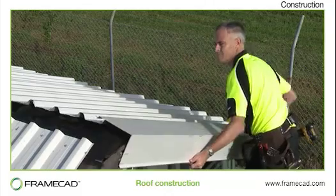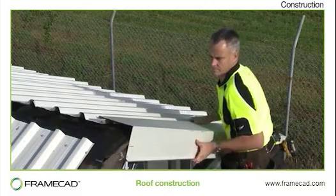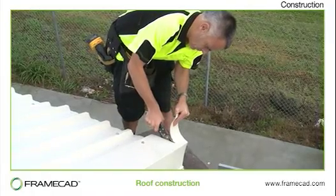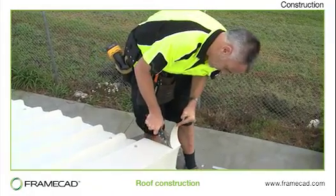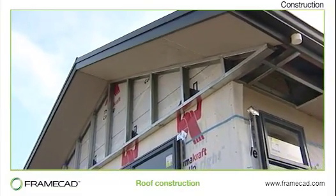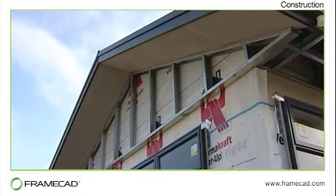Once the roofing is fitted, barge boards and fascias of steel or timber are fixed to the roof perimeter. Then the guttering is fitted and soffit linings installed. The most commonly used soffit lining is made of fibre cement, although steel and timber soffits are also possible.